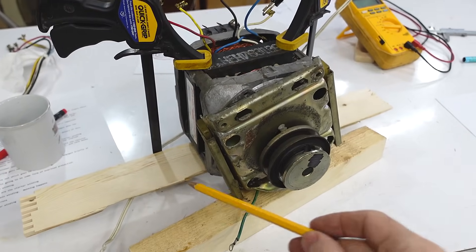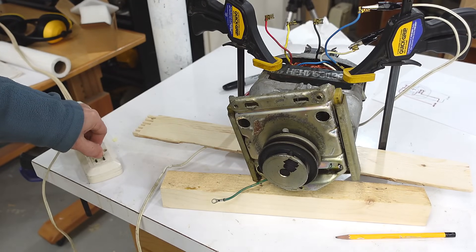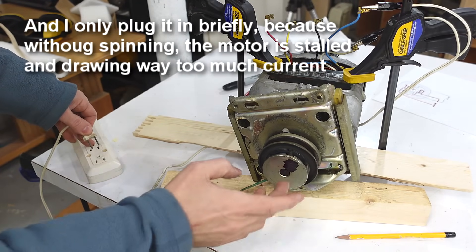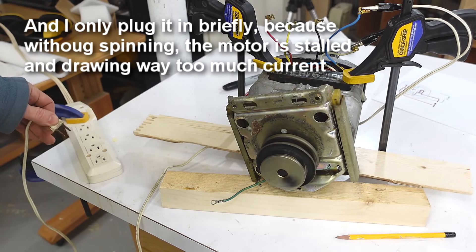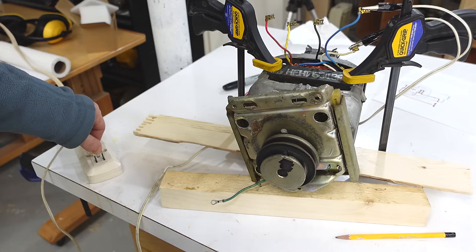I've got the motor clamped to a board because sometimes when they start they jump a little bit. If I plug that in, it just hums because it has no sense of rotation. But if I plug it in and give it a kick, then it runs — and it can go either way because it has no sense of which way to go.